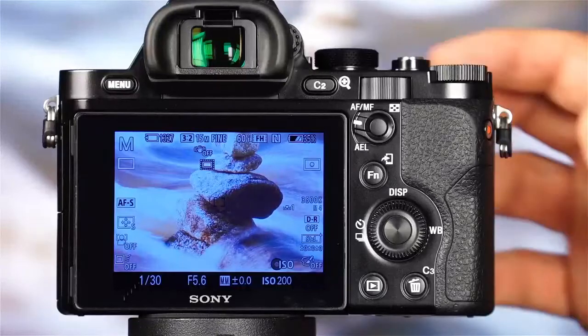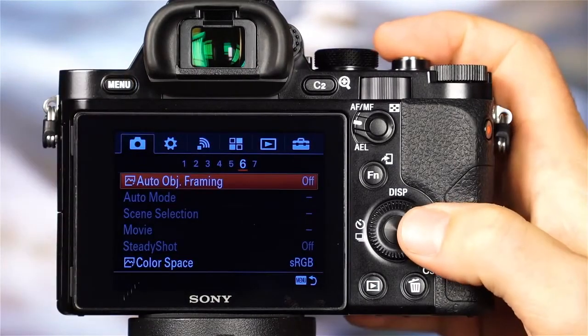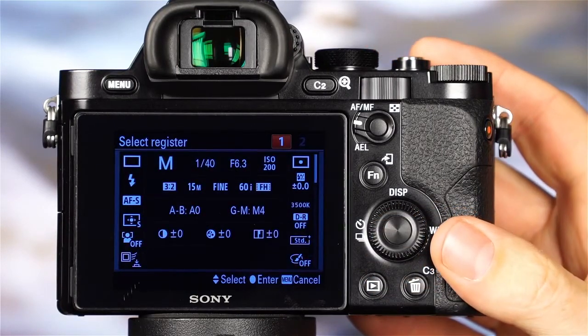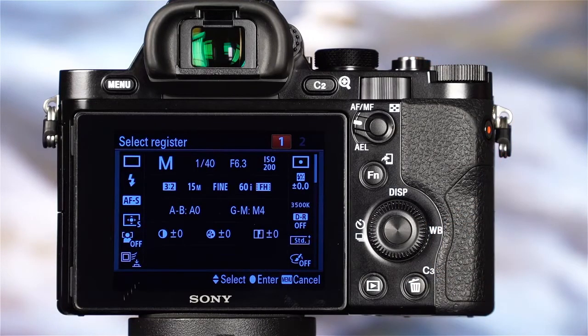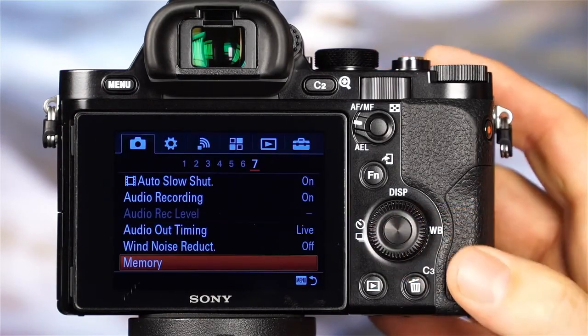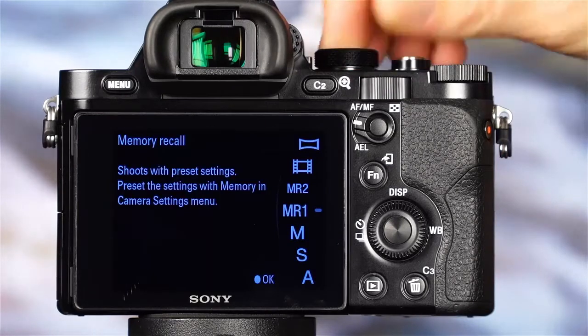The next advanced shooting modes are the memory recall 1 and 2 modes. With these modes, you can register a bank of frequently used settings to one easy-to-recall mode. To register settings, first select each setting you'd like to register — the shooting mode, exposure settings, white balance, and image quality and size settings. Then press the menu button, navigate to the 7th camera settings menu, and select memory. Here you can choose to register your selected settings to one of the memory recall modes. Choose the memory recall mode number you'd like, and press the center button to confirm. When you'd like to quickly recall those settings, simply rotate the mode dial to the memory recall mode that you've registered.